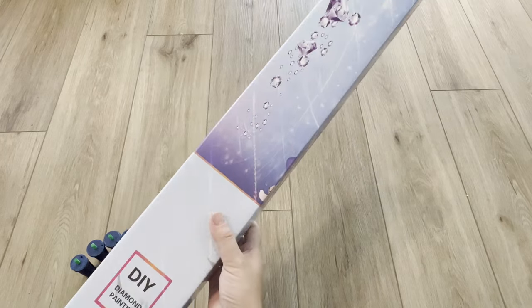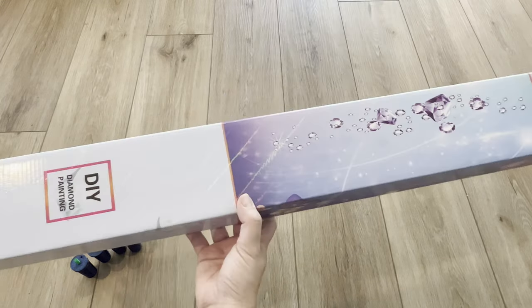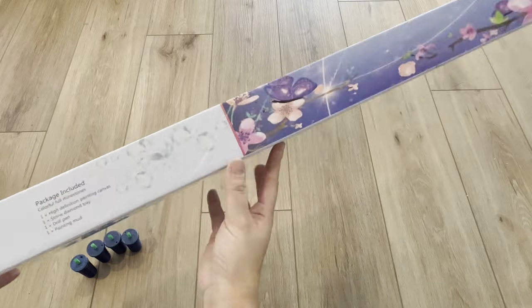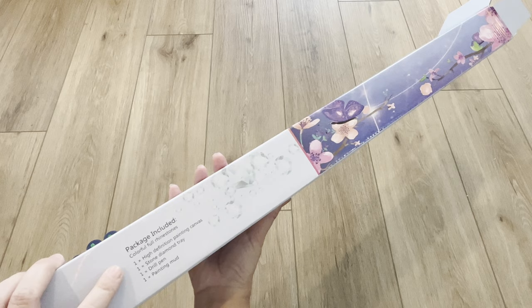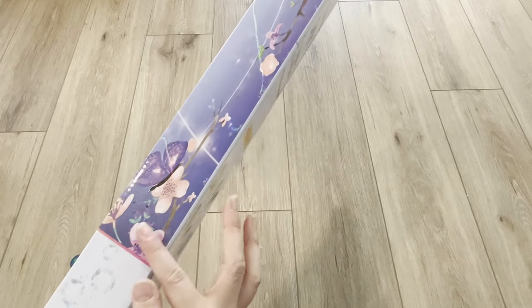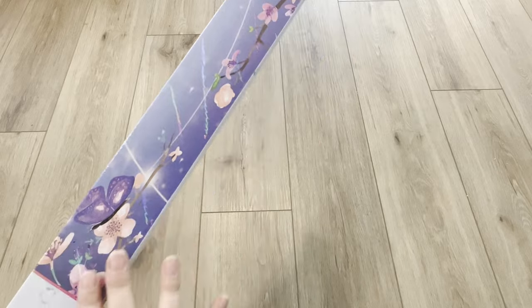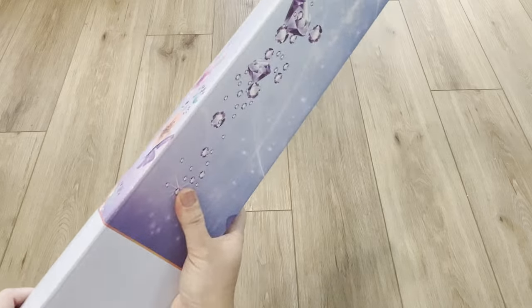This does come in a box — the same box that Diamond Dot Artistry uses, so I don't know if it's the same company. It has instructions and what your package includes, and I love their box — it's so cute with the cherry blossom flowers, butterflies, and diamonds on the front. It's also very sturdy.